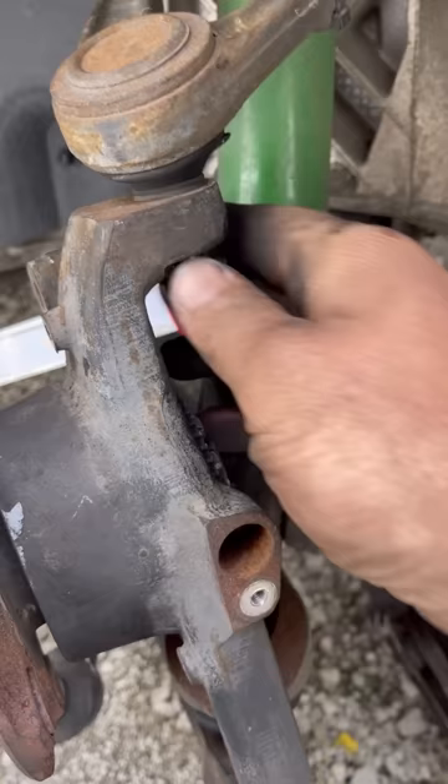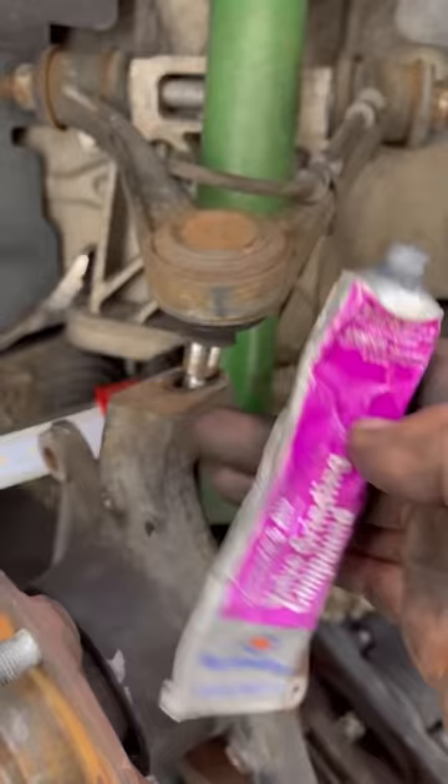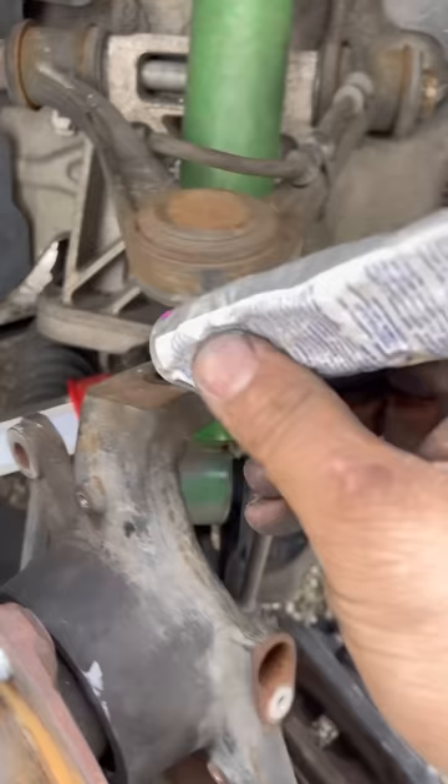We're going to take this nut back off. First thing we're going to do is separate this again and put valve grinding compound in this hole, all around that stud. Push it back together now.